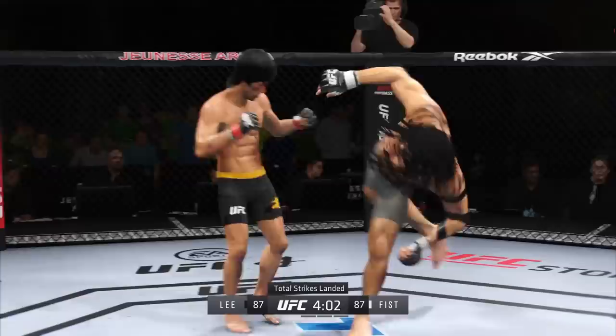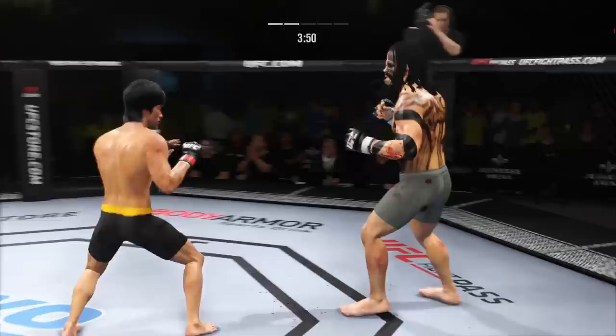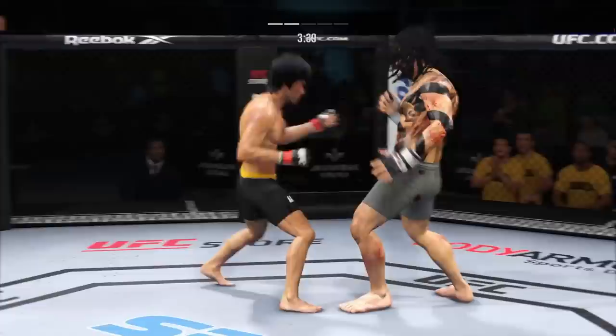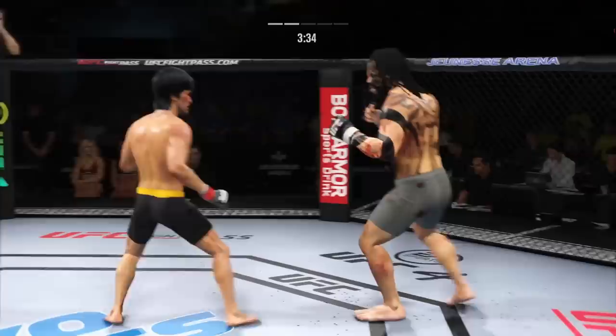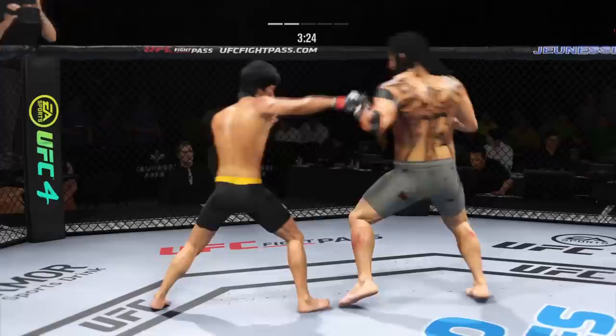Head kick. Checks the leg kick. Nice one-two there. So he's really starting to put together some significant body shots here — these are going to take their toll as this fight goes on. Left hand punch from the clinch. There's no tail on that leg kick. Landed with the elbow there. Single collar tie now. What a head kick.